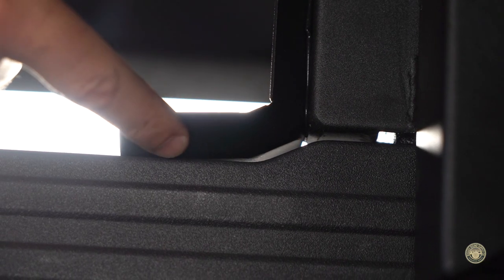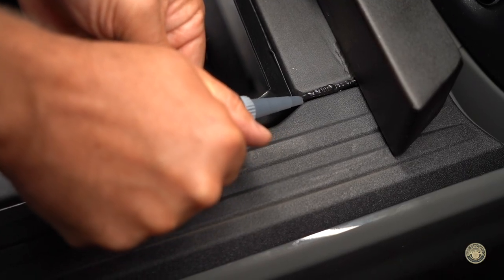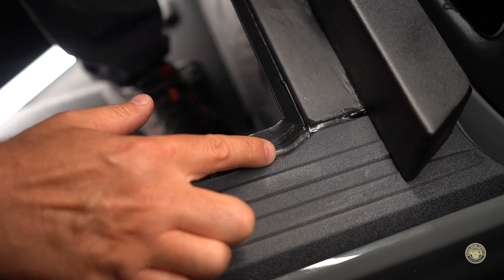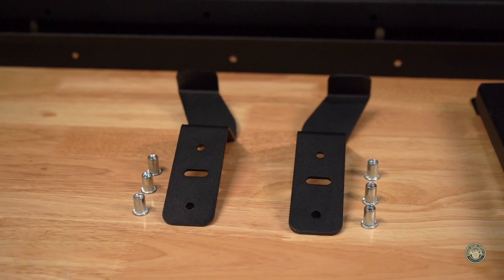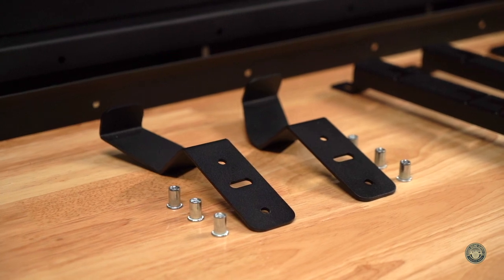You will notice a gap on the outside edges — we will fill this with the supplied silicone. Next we'll install the locking brackets. The locking brackets are sided and they both point towards the rear, contouring the bed side of the truck.